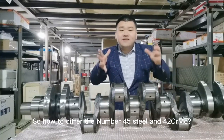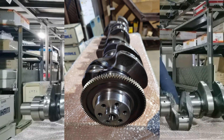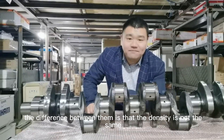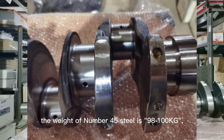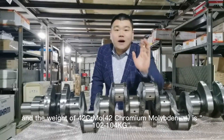So how do you tell the difference between No. 45 steel and 42CrMo? Now we will have the answer for you. Listen carefully — this can be associated with your money. The difference between them is that the density is not the same, which means the weight is different. The weight of No. 45 steel is 98 to 100 kg, and the weight of 42CrMo is 102 to 104 kg.